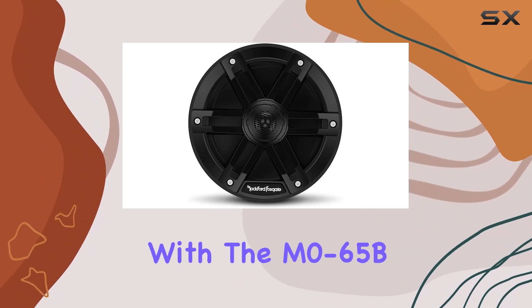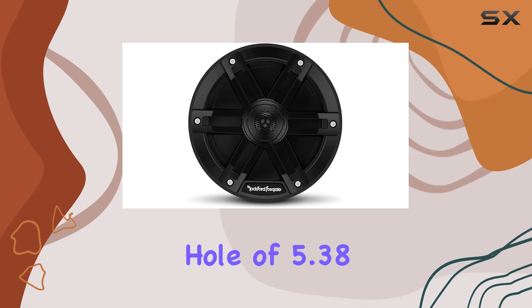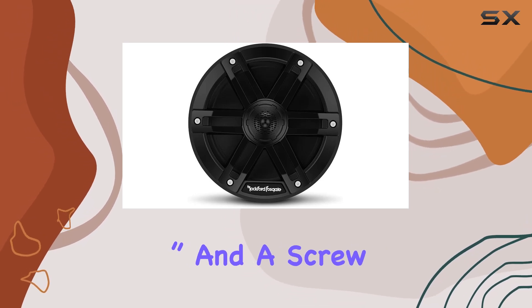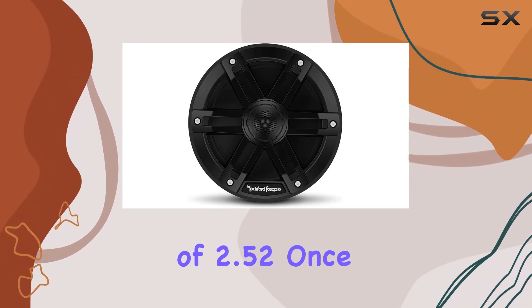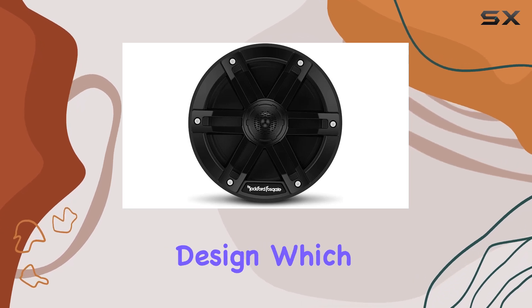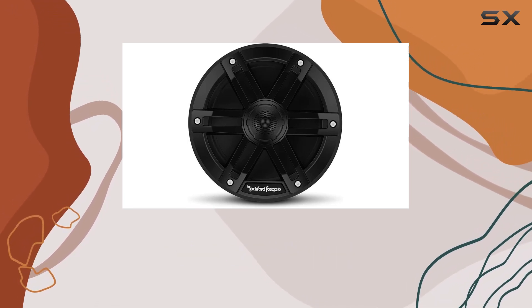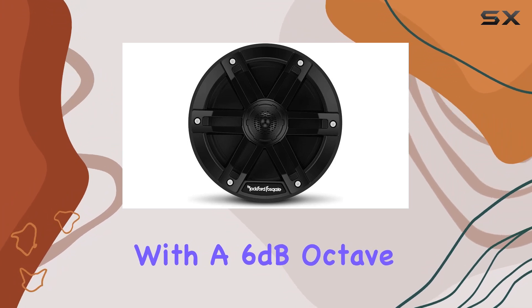Installation is a breeze with the M0-65B speakers. They require a mounting hole of 5.38 inches and a screw mounting diameter of 6.12 inches, with a mounting depth of 2.52 inches. Once installed, you can trust in their durability thanks to their element-ready design, which enables them to withstand water, salt, dust, and UV rays.